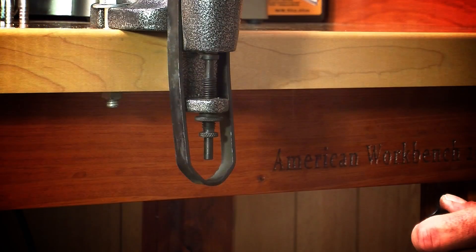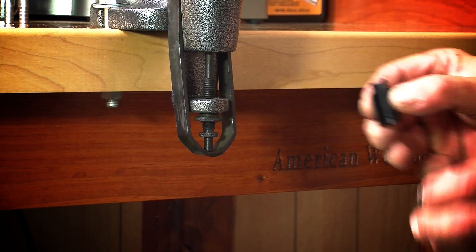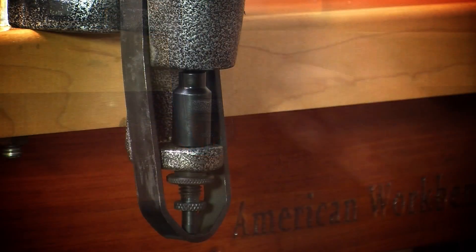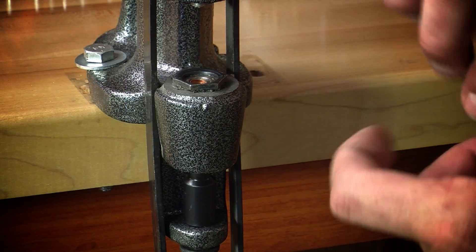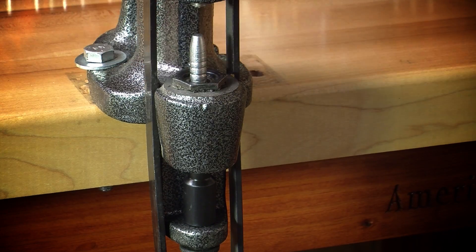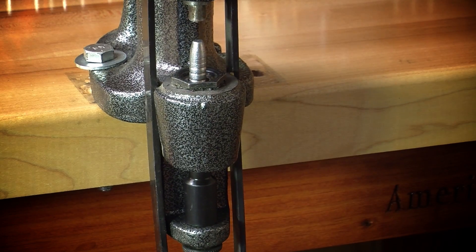To install the gas check seeder, raise the push rod until it bears against the bottom of the sizing die. Then slip the gas check seeder around the threaded push rod adjusting screw so that the push out rod is held at the base of the die. Now you can set a gas check in the center of the die and place a bullet over it and pull down on the operating handle, using only enough pressure to fully seat the gas check.